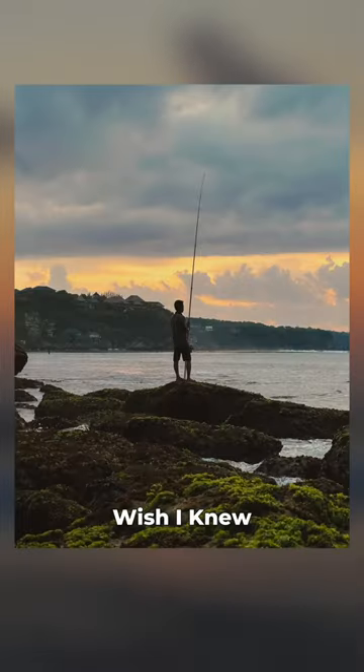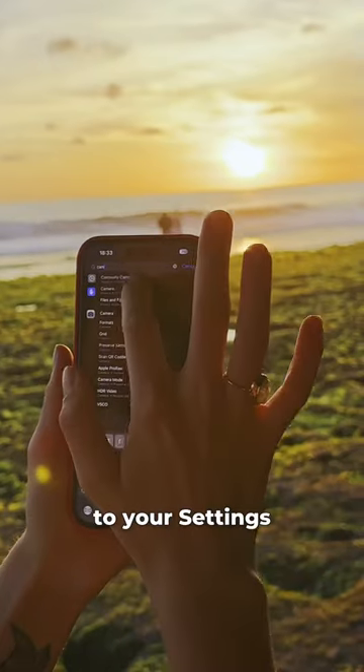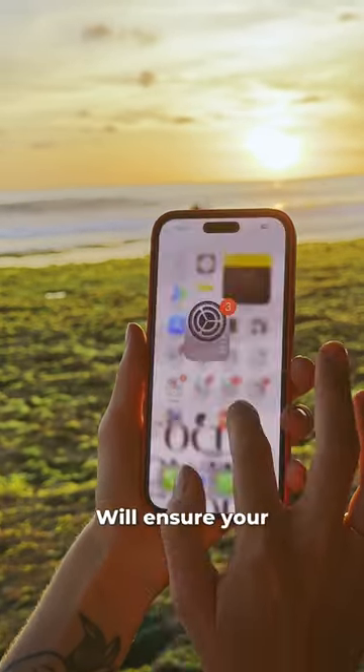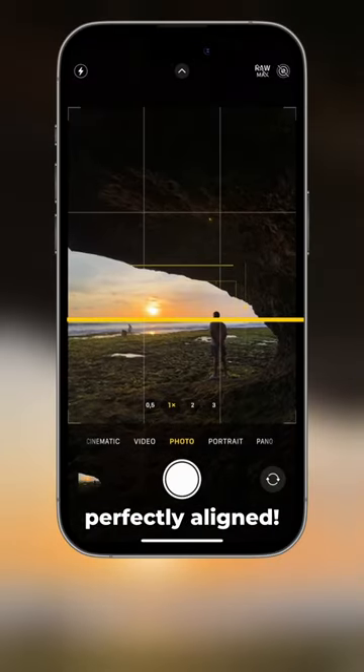Three landscape photography tips I wish I knew sooner. Go to your settings, tap camera, and enable the grid and level. The lines on the screen will ensure your horizon is always perfectly aligned.